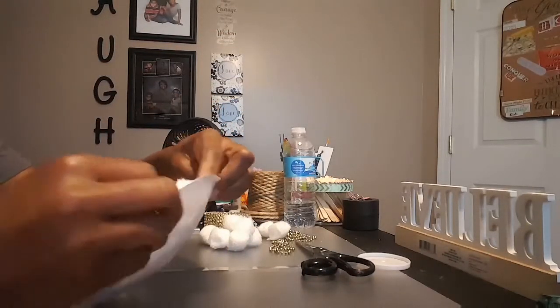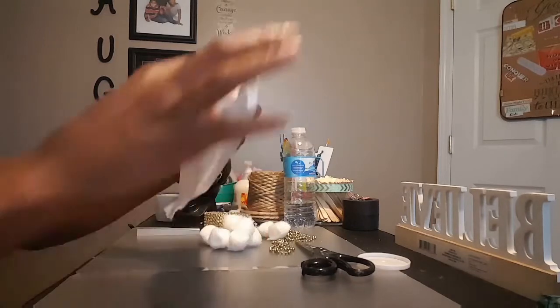I'm going to glue this in, then I'm going to cut the excess off and I'll be back.